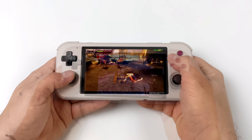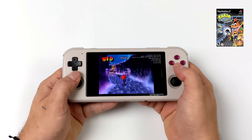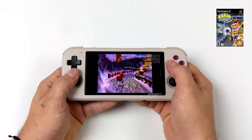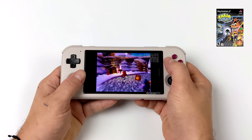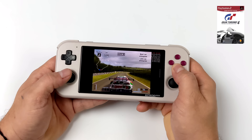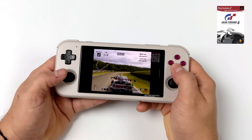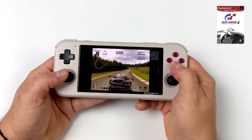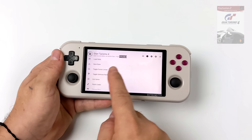For PS2 emulation using AetherSX2, I tested Crash Bandicoot: The Wrath of Cortex — an easier game to emulate on ARM. At the fast/unsafe preset with 0.5x resolution, we're just not getting great performance. Gran Turismo 4 had similar issues. Some 2D games and RPGs will probably run at full speed, but I wouldn't buy this specifically for PS2, 3DS, GameCube, or Wii. It simply doesn't have the power for those systems, even with settings tweaked.